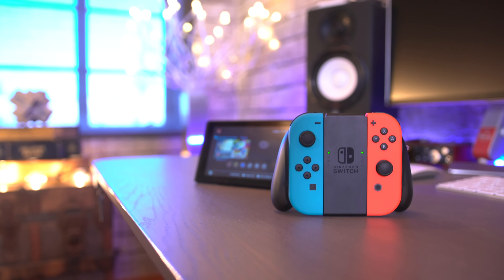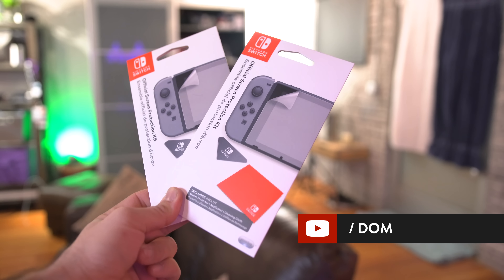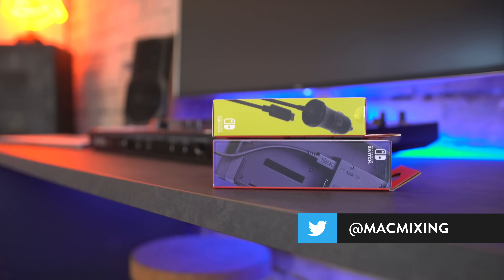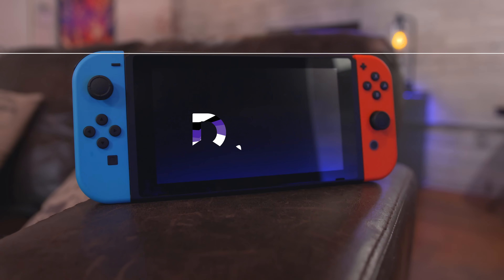That about wraps it up for the best Switch accessories you can find right now. Let me know what your favorites are, and be sure to check out the links in the description — there are a couple of videos I think you might want to see. Leave this video a thumbs up if you enjoyed it, and subscribe for more like this in the future. Thanks again for watching everyone, this is Dom, and I'll catch you in the next video.